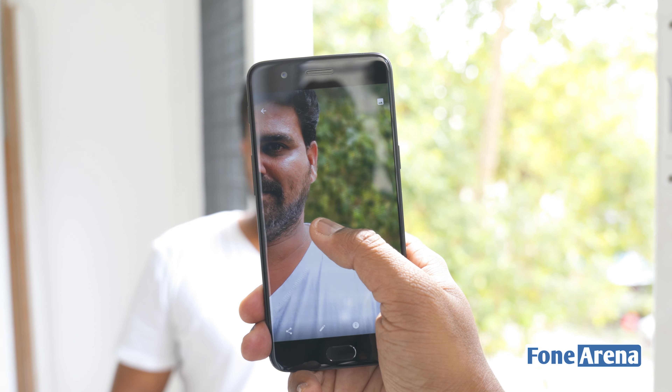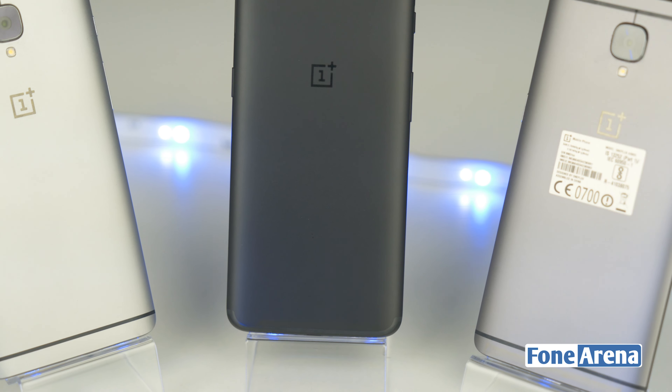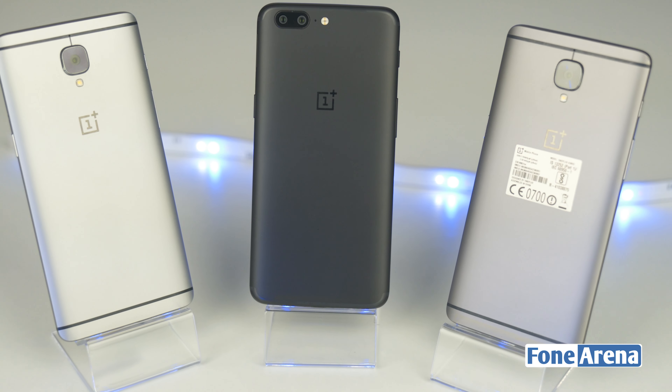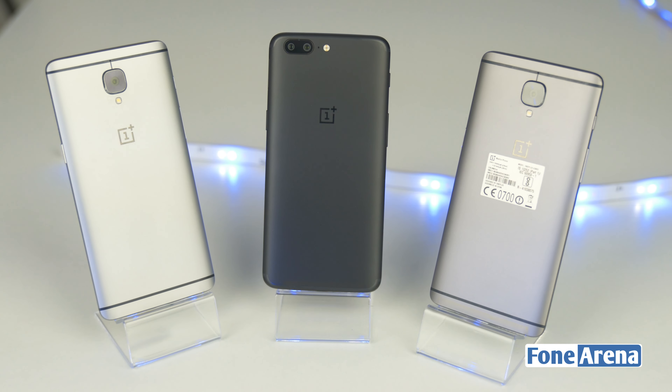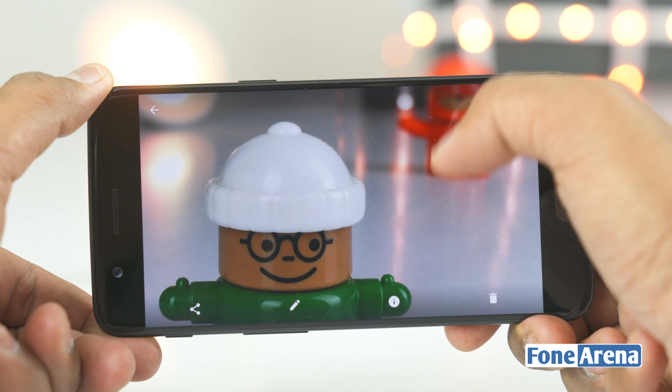The mode also requires a lot of light to work well, so don't expect very good shots in low-light situations. With the OnePlus 5, the company seems to have taken two steps forward and one step back. The camera quality is more than adequate and results are a modest but certain step up from the OnePlus 3 and 3T — as long as you're looking at the photographs on your phone, you'll certainly be satisfied.